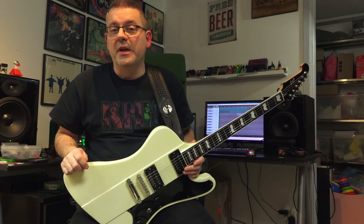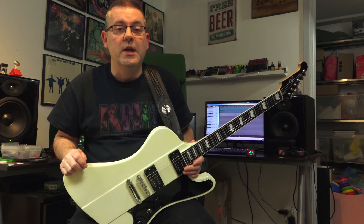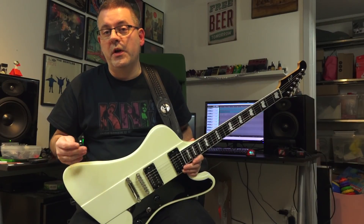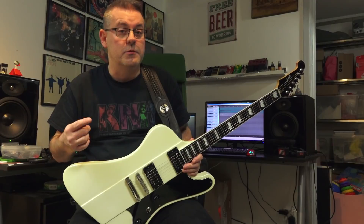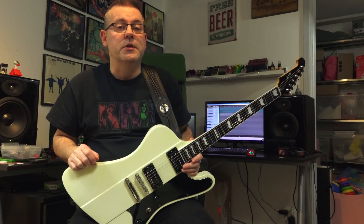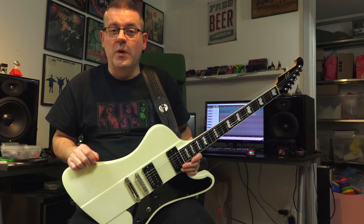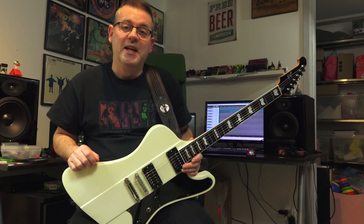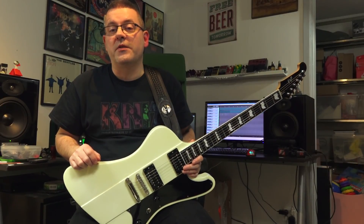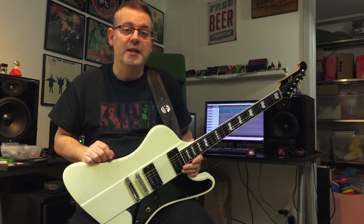I used it for my 'Shock Me' lesson that you can find here on Have Guitar, if you want to check that out. When I recorded both the solo and the rhythm guitars they sounded just so good. It's my favorite pack when it comes to Marshall Plexis, even though there are a bunch of other great packs out there as well. But let's have a short listen to that.